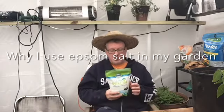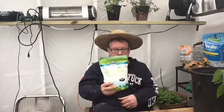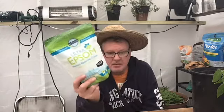Hi, welcome back to the Quilted Gardener. I had said in a previous video I was going to talk a little bit on Epsom salt. Like I said, this is just a basic Epsom salt.